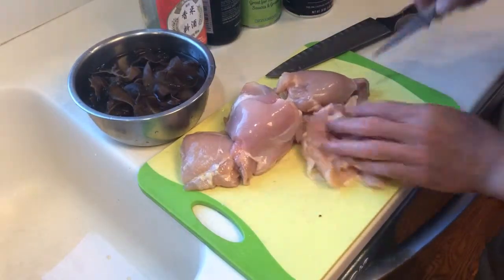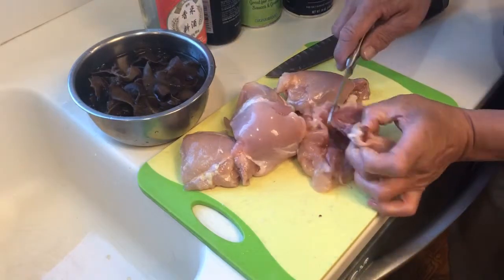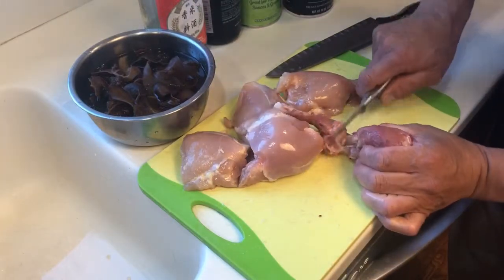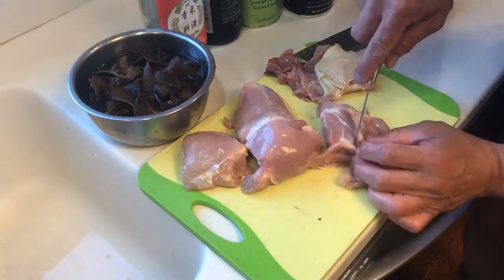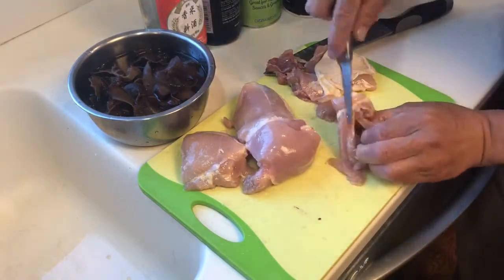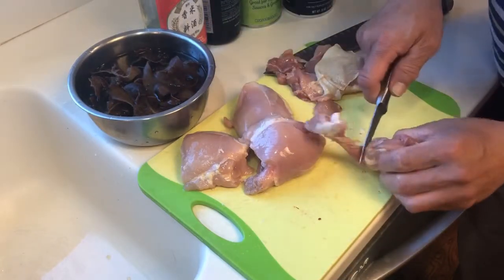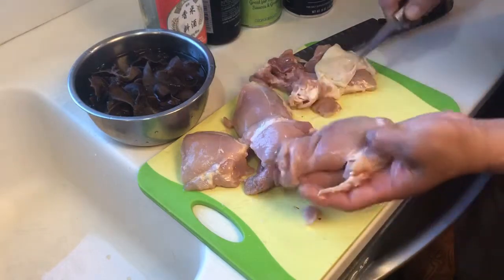I'm going to use a small knife to take the bone off. Just slide right here a little bit and slide both sides, put your finger through. Cut through, then squeeze one side and trim around the gristles. That's it — there you go, that's the meat.